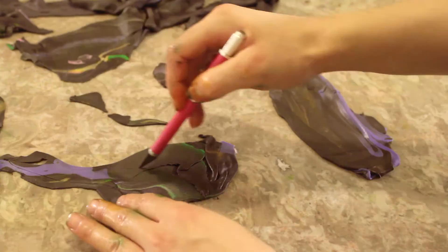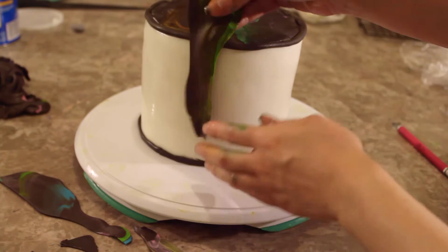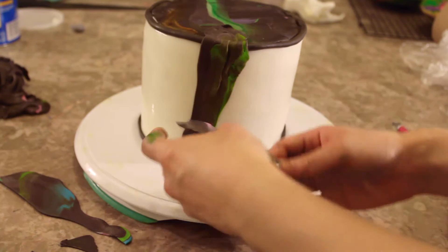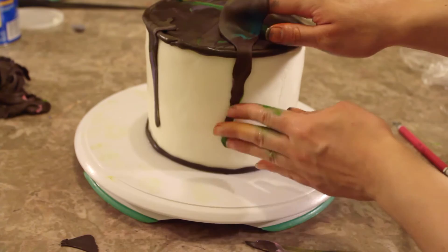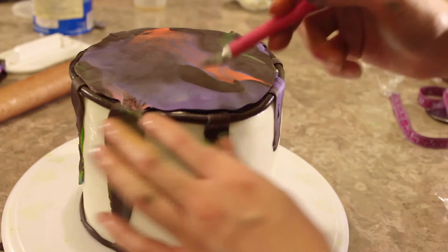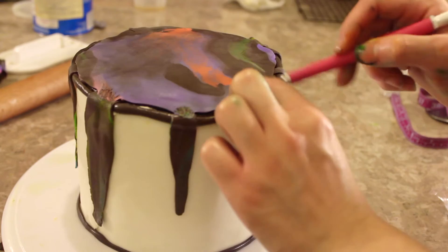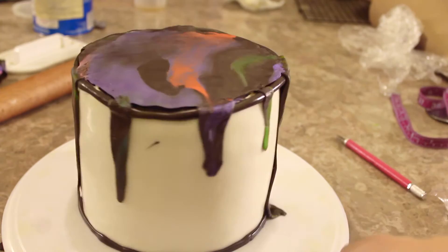Using the leftover fondant, I create little drip patterns to represent paint dripping down the sides of the can. I add the strips of dripping fondant randomly around the sides, placing a really big one at the front of the cake. I then add another layer of the oil spill fondant on top to cover the drips, and blend everything together using the end of my exacto knife — just carving the two fondants together so they blend in perfectly.